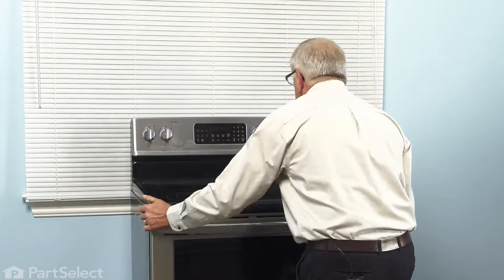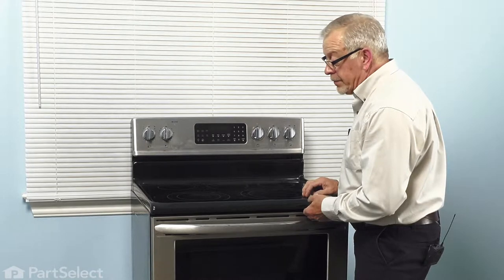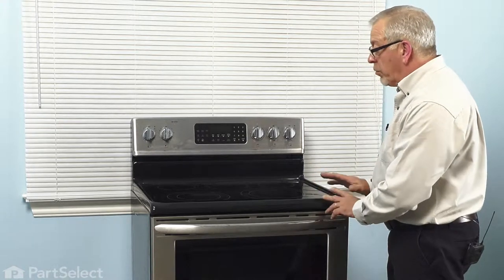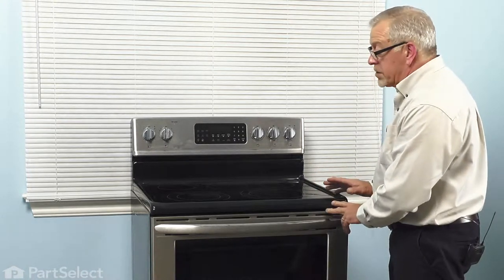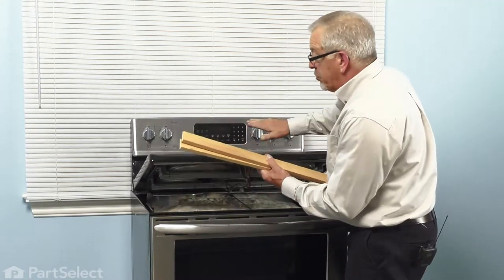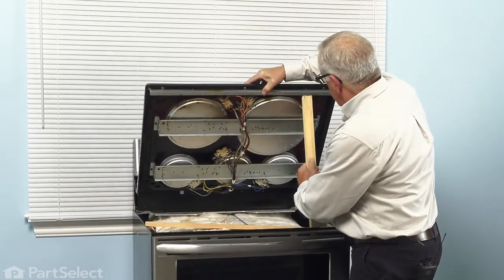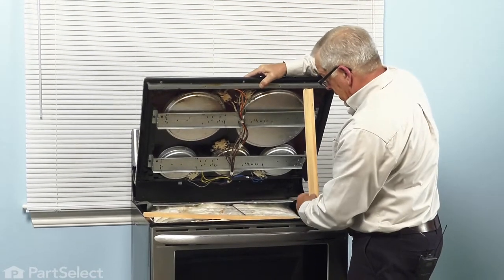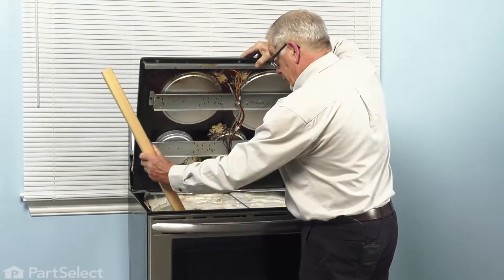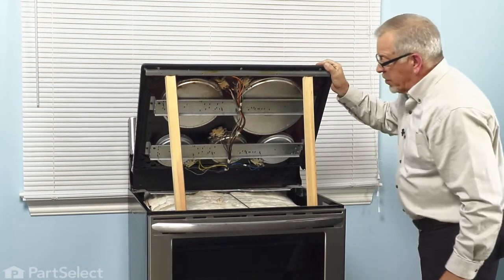When we push it in, those two tabs that we bent will prevent it from being pulled out easily. Next, we're going to raise that top and support it with some type of a prop. We've cut a couple of wooden sticks about 24 inches long. We lift up on that top with a little pressure towards the back — make sure you can support that weight — then put our two props in place. That will secure that top for working.